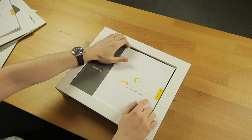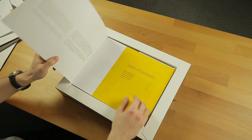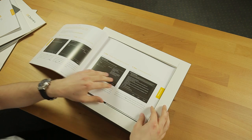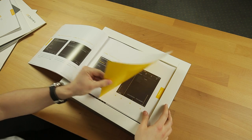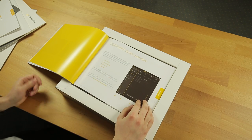Next up is the CodeGrip Suite. This is the quick start guide for the debugger. This is the software you'll be using when you want to program the MCU. Here is the installation, general overview, and so on.